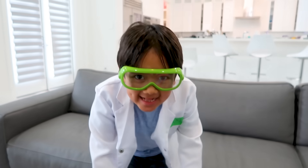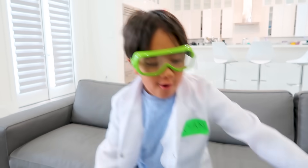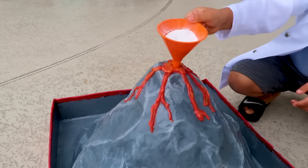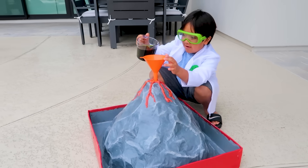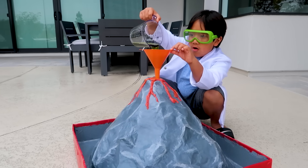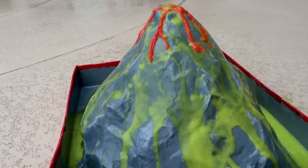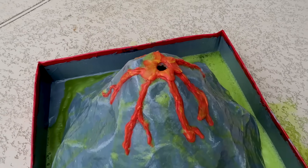I'm gonna bring it outside and then I'm going to rock it. Let's go! First thing — baking soda. Cool. Okay guys, let's pour in the vinegar. Whoa, there's so much green!